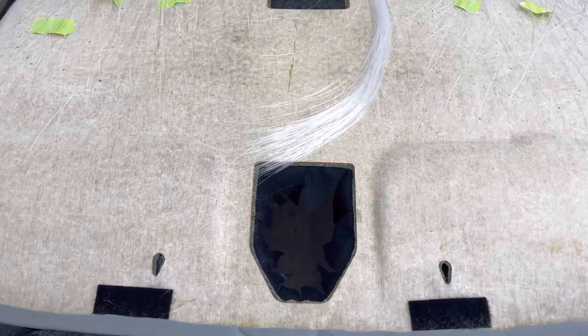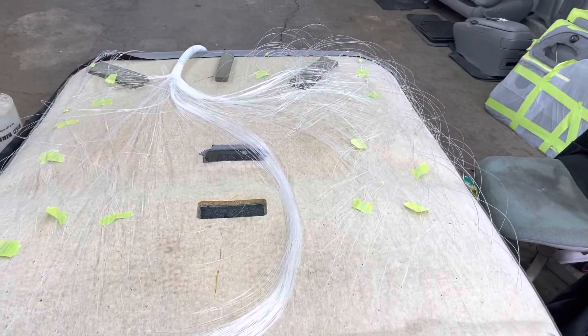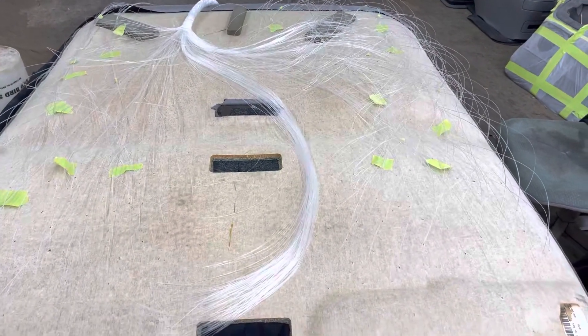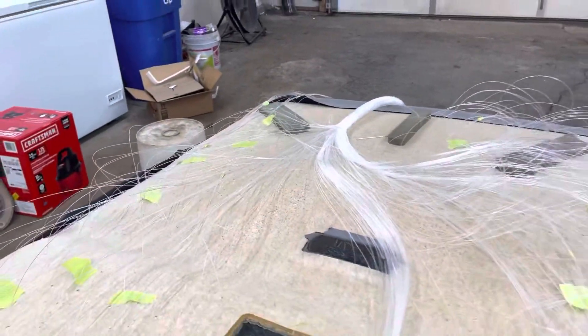Hey you guys, want to give you some little updates on some stuff. In the process right now of doing the headliner — getting it all done, doing the starlight headliner. Running all the fiber optic wires. Look at that mess of wires — there's so many, I just don't understand it.